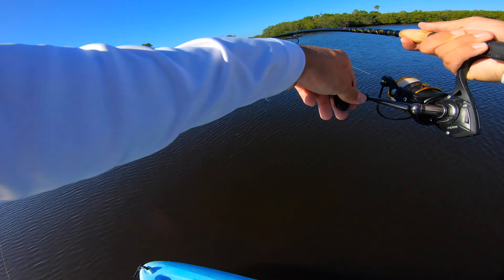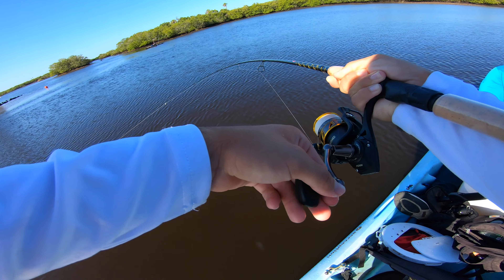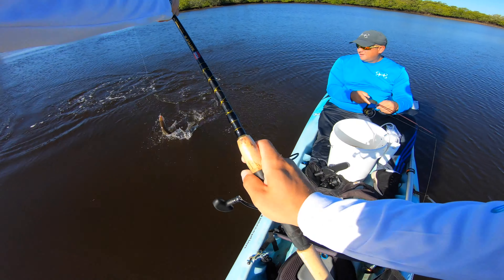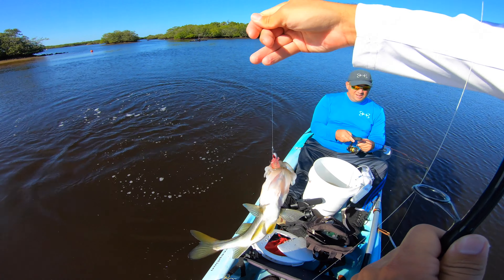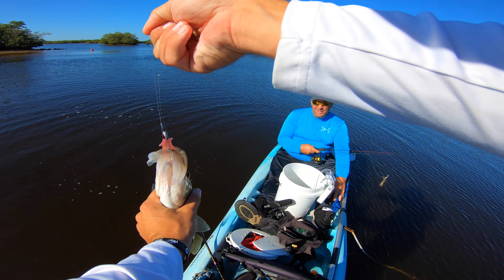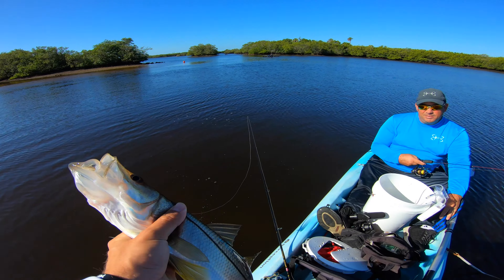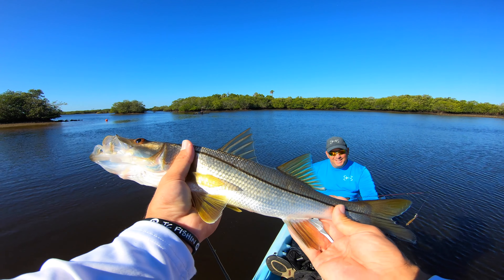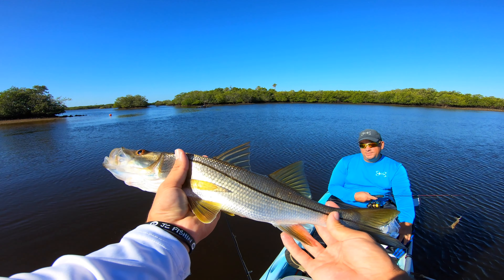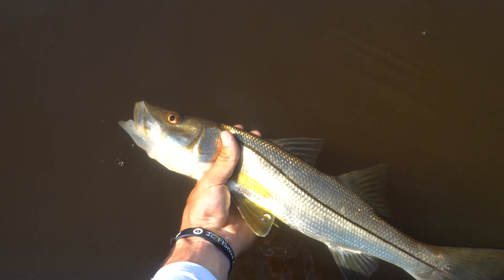It's a fish! I think that's a red too. Oh wait — it's a snook! No way. There's my slam! That's my slam right there, hook's about to pop out — barely even hooked. Not a huge slam at all, but that is a slam off just the gulp shrimp. I caught a redfish, a trout, and then the snook. Probably a little 15-16 inch snook, but thanks for helping me complete the slam.